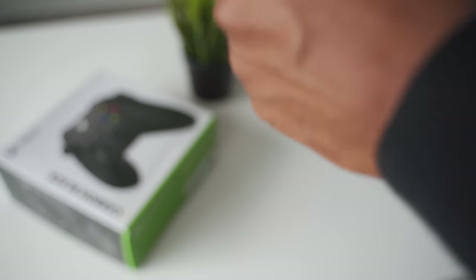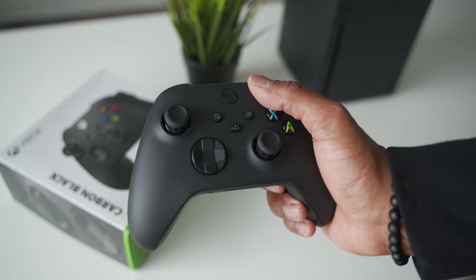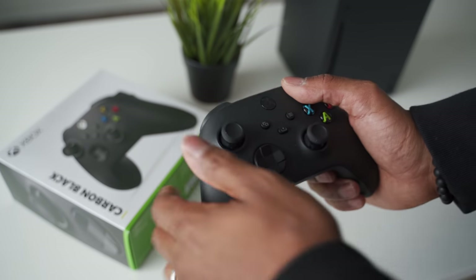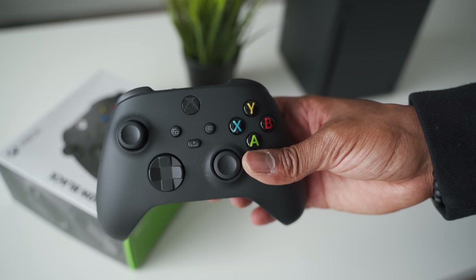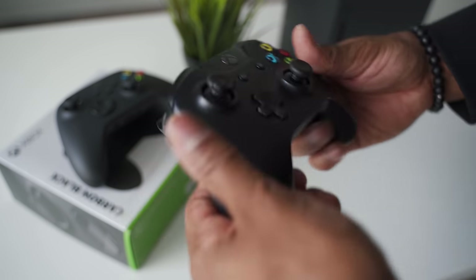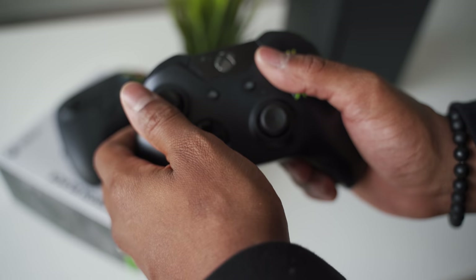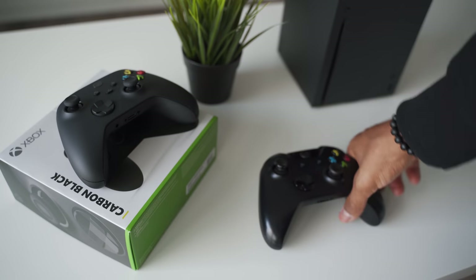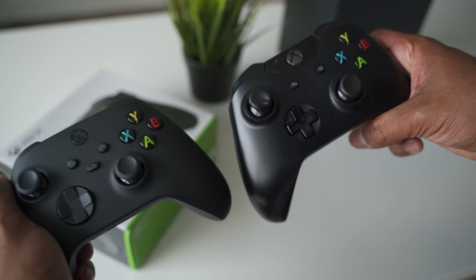The grip on the back of the controller is much different — definitely more grippable. In those scenarios where you have sweaty palms, like it's the last kill in Call of Duty, game-winning shot in 2K, or game-winning field goal in Madden, your sweaty palms won't get in the way. Comparing it to the Xbox One black controller: the Xbox One has more of a glossy finish and feels more slippery. The new Series X controller definitely feels a lot better.